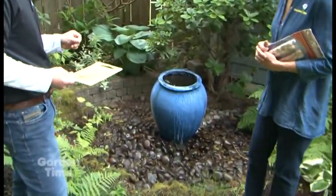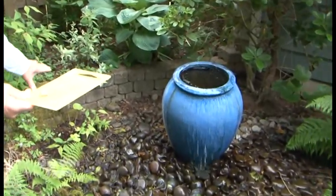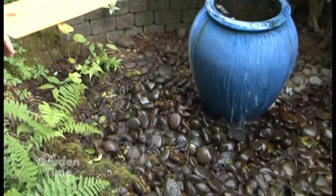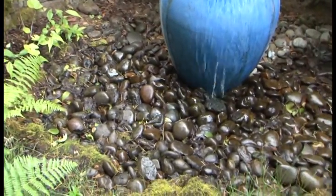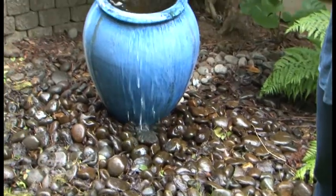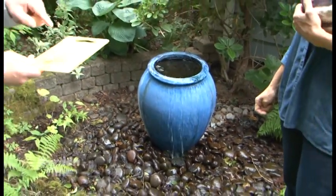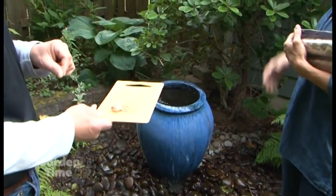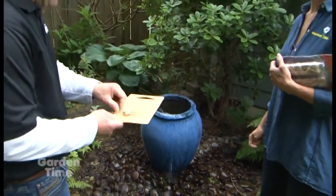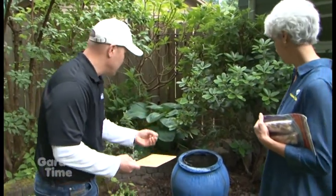It doesn't have to just be standing water. In this area here, we have wet, moist soil around the feature — that is enough moisture for the female mosquito to lay its eggs. So we could use this product in a little fountain like this too. One pouch treats about 50 square feet of surface, so just about a quarter or a half of one of those water pouches right into the waterway is all you need.